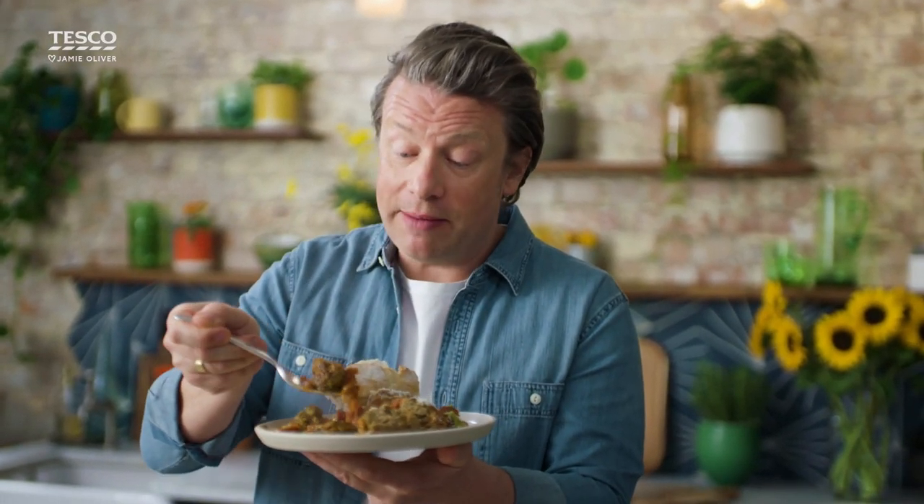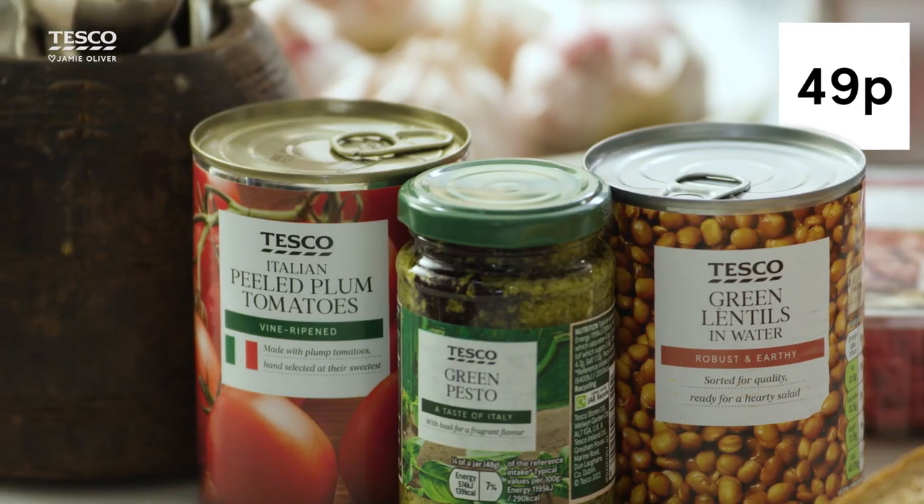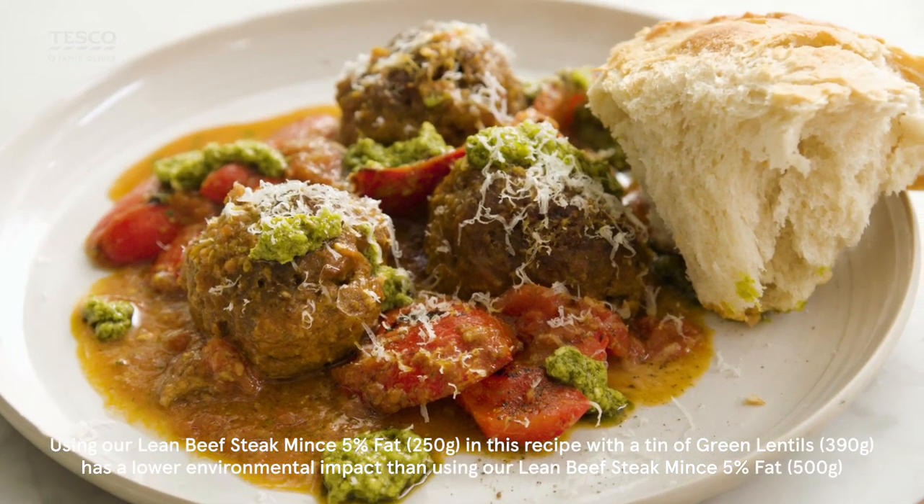See how delicate the meatballs are. For me that is what clever midweek cooking for the family is all about. Using a mix of lean minced beef and blended lentils, which is better for the planet, better for your pocket, and it's also good for you.